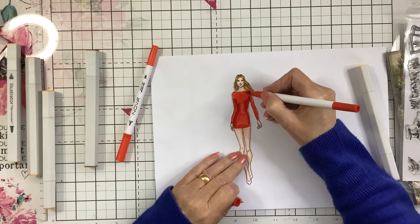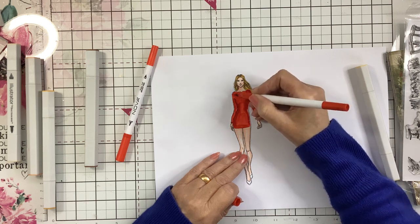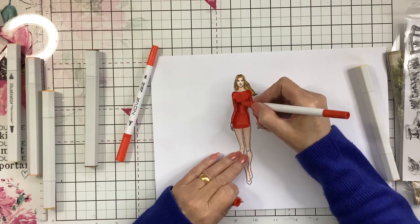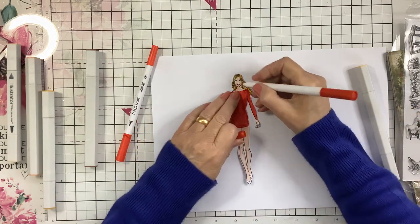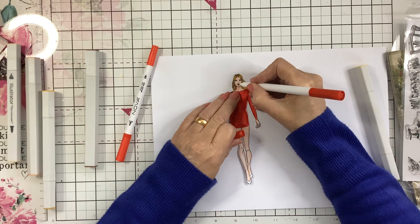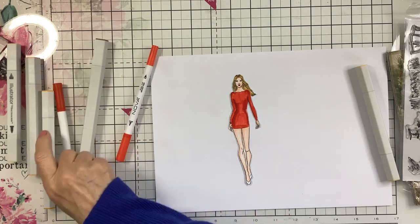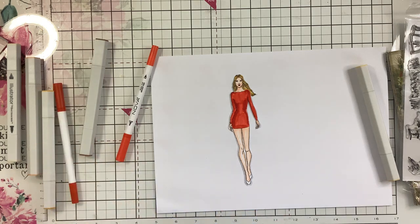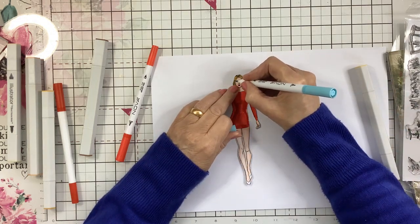I'm just shading that so it's not flat and it's giving it a bit of shape. Then with the fine end I'm going to do her lips. I think I've got a blue for her eyes - I just need a fine one. Just give it a bit of colour up there.